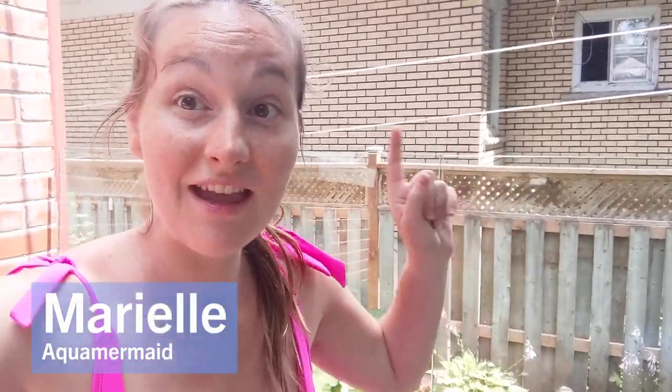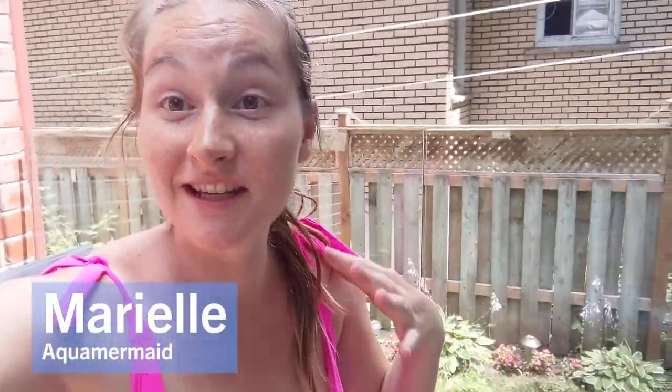Hello, it's Marielle from Aquamermaid. Today I want to show you our silicone top that we make with our silicone tail, but you can also just order it to pair with a tail that you already have. Let me show you this one that is ready to go out for a customer and give you an idea of what we can do.